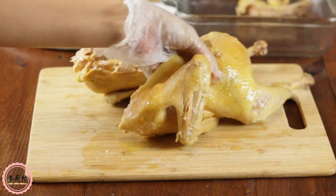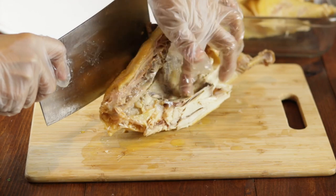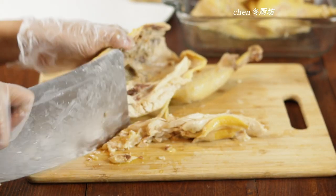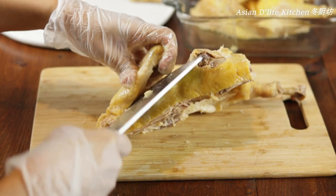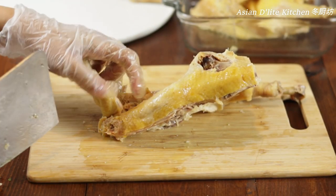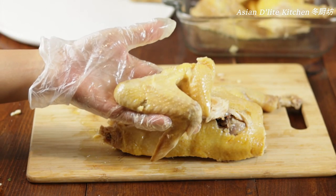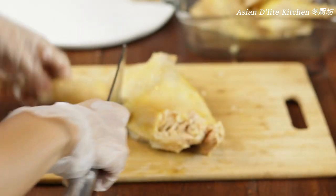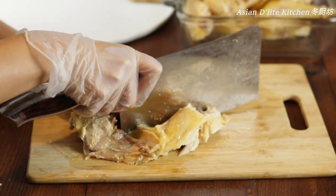Put one half aside. In the middle of the chest there is a soft bone — cut it out. Now chop out the wings by the joint between the wing and the body. Trim some of the fat from the chicken. Chop out the drumstick and slice off the thigh, then cut into two pieces.